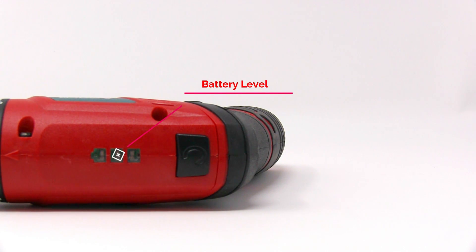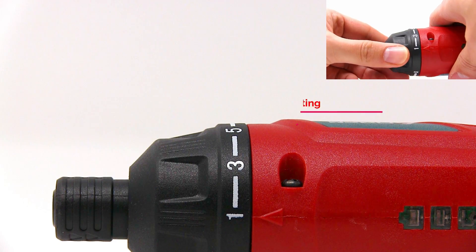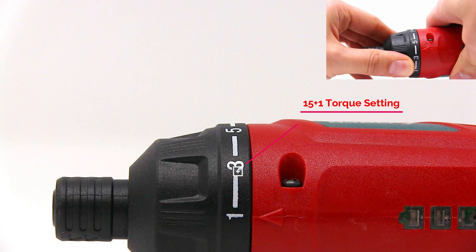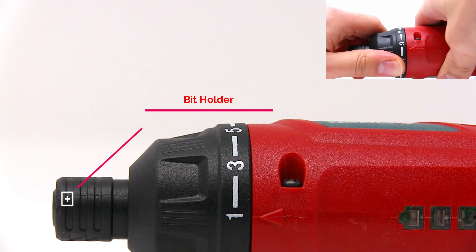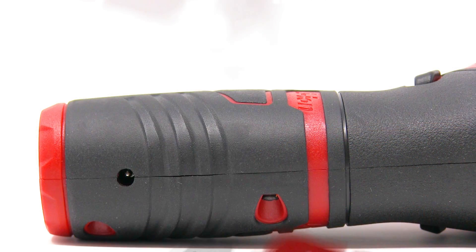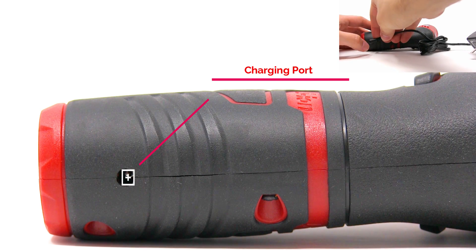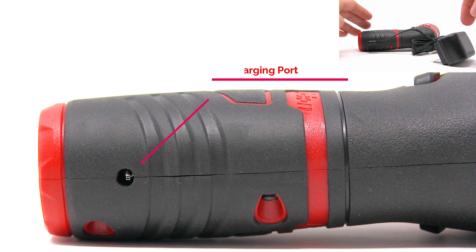15 plus 1 torque settings, so you just turn it. Here is the bit holder, 3.6 volt lithium ion battery, there is the charging port, just connect the cable to the outlet.